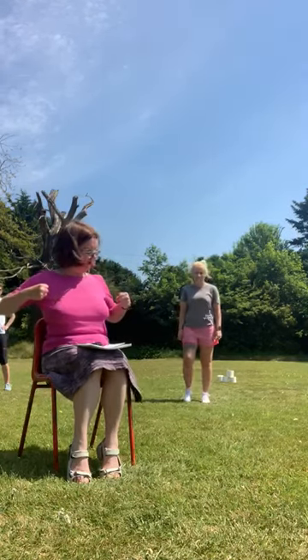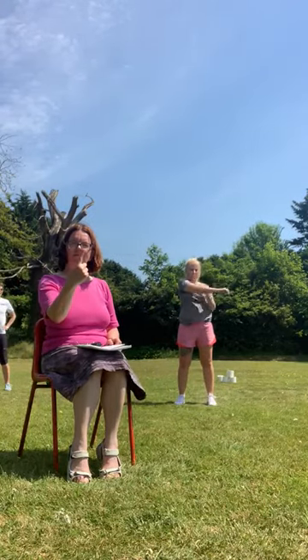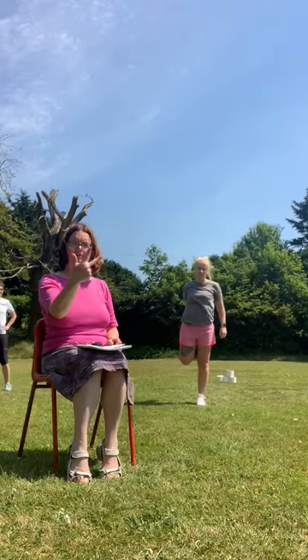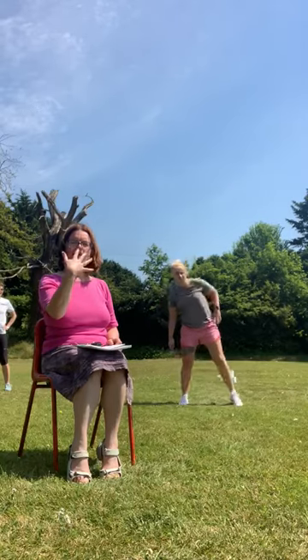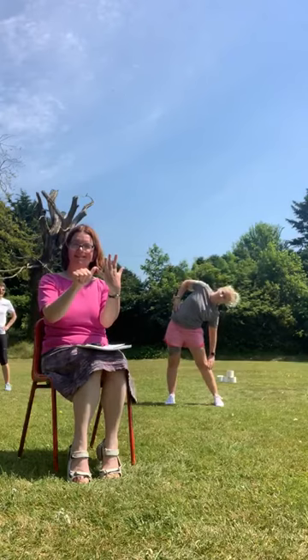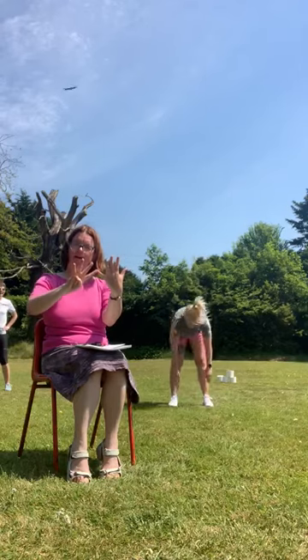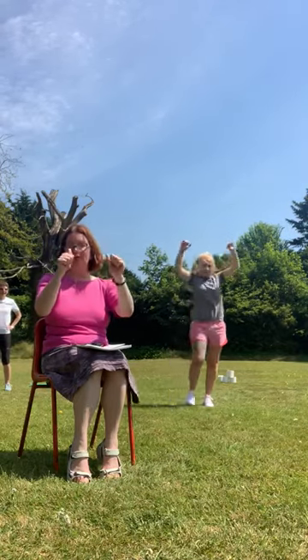Now, another stretch. One, two, three, four, five, six, seven, eight, nine, ten. Very good.